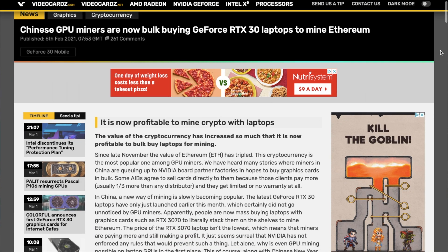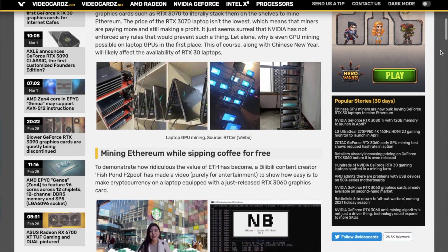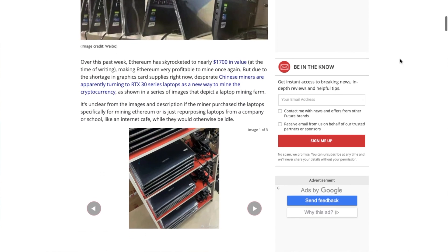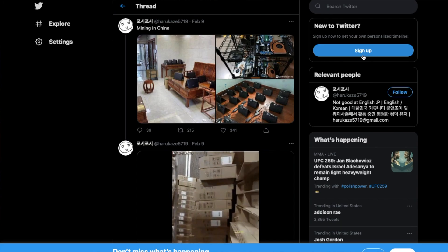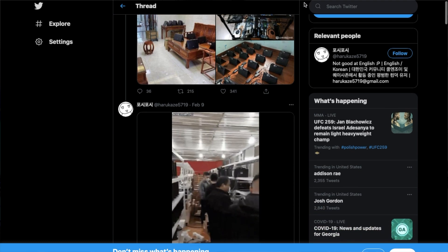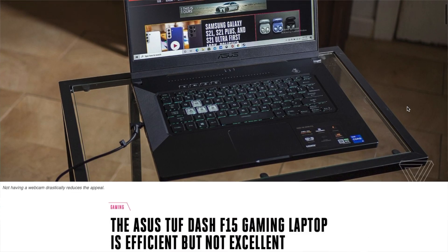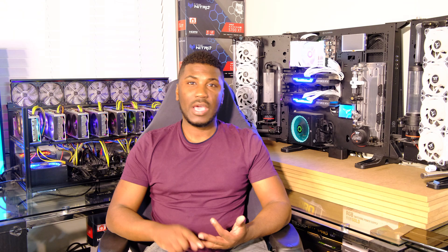Let's get into the meat and bones of today's video. If you haven't seen what's been going on in the world of Ethereum, there's been a ton. One of the things taking place is in China — tons of people have been purchasing gaming laptops with RTX 3070s and mining Ethereum. I was lucky enough to get one of my subscribers who offered to send me his gaming laptop, so that's what we're going to be working with today. We're going to find out: is mining Ethereum on a laptop even a thing?